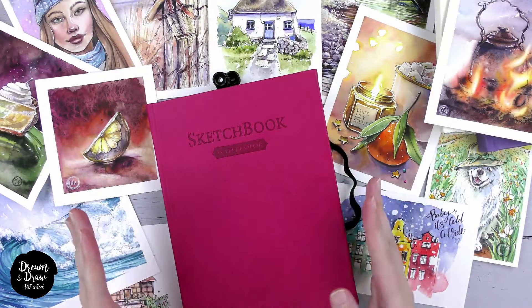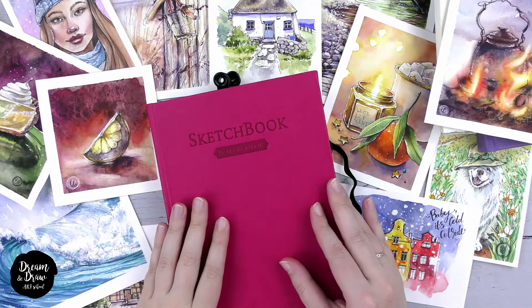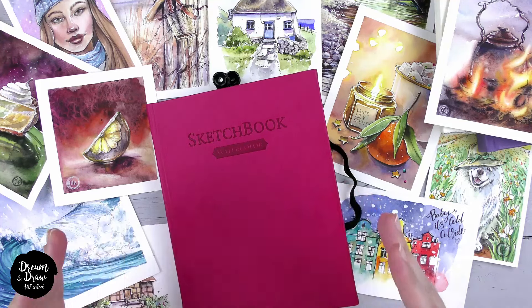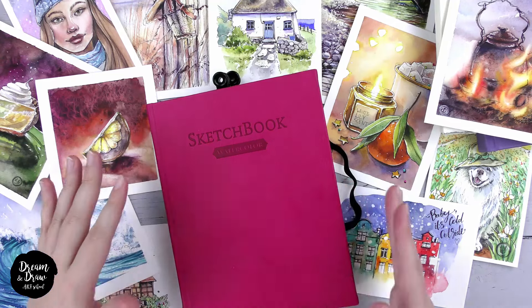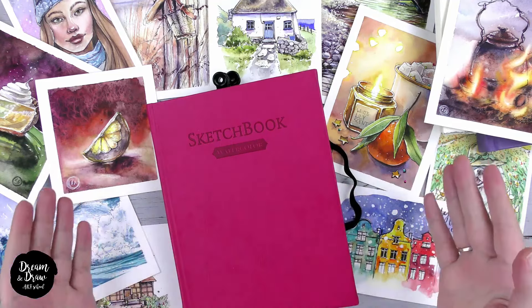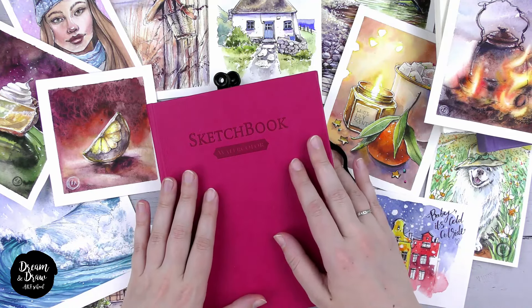So what exactly is watercolor sketching? It is a style of drawing that typically involves using a graphic outline, often created with liners, and using watercolors. Here are some examples of my own artworks in the sketching style.